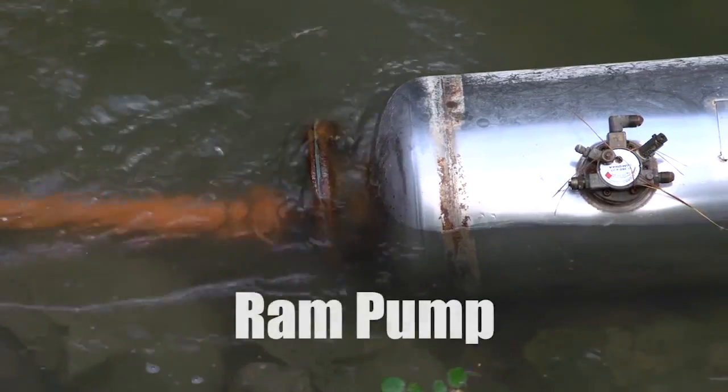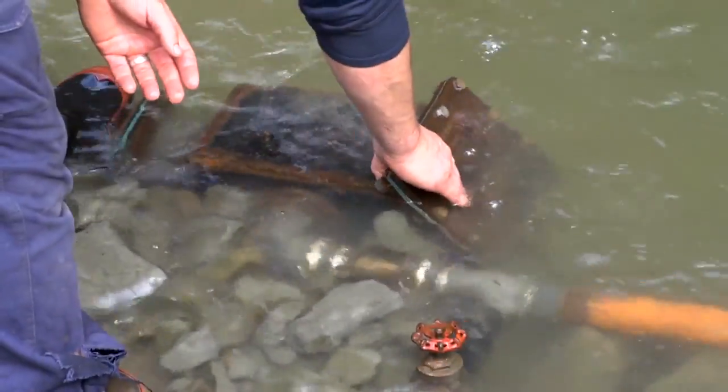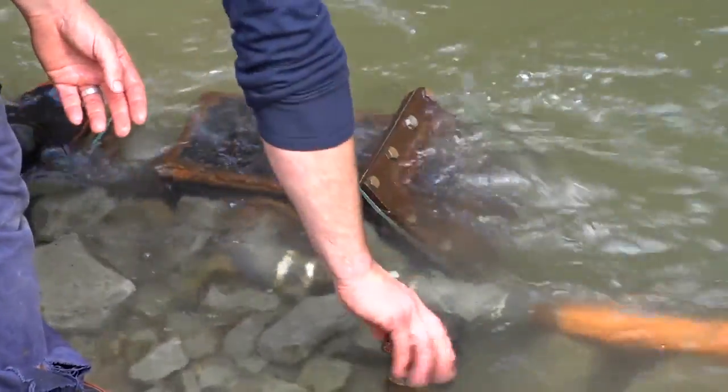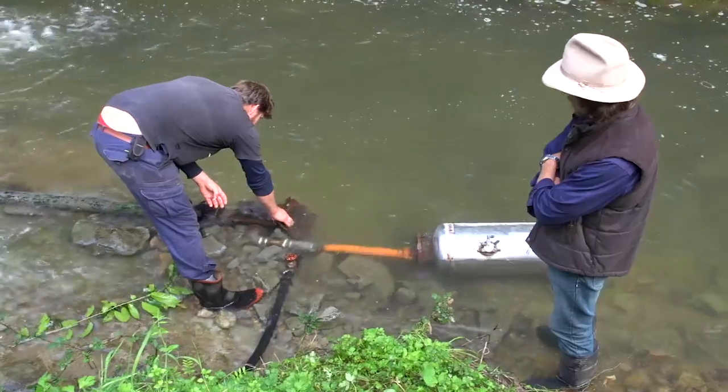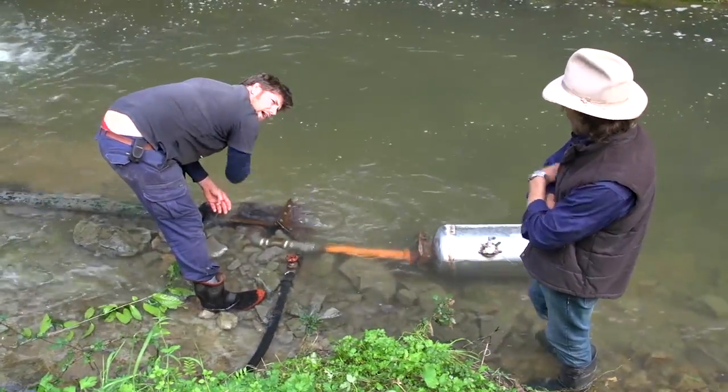Hi, Geoff Lawton here, and I want to show you a ram pump. I was recently in New Zealand, and there was a homemade ram pump on one of our institute properties, made from an assembly of parts, and it's a very simple system.